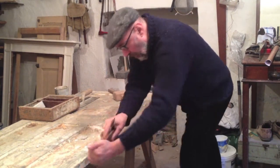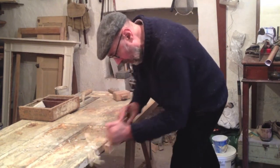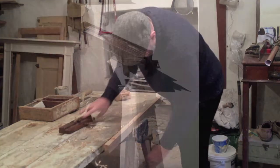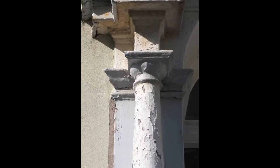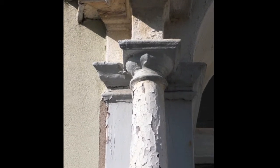Woodwork is my hobby. I'm repairing a Georgian house in Tenby. In 2013, the restoration of the porch was the latest element of external joinery that needed attention. The paintwork had built up over 200 years, was cracked and water was getting behind and couldn't escape.